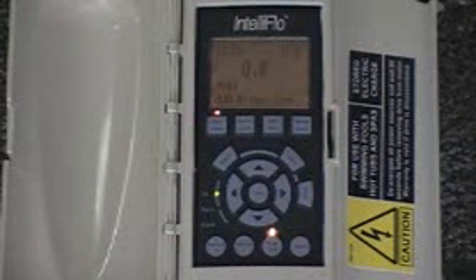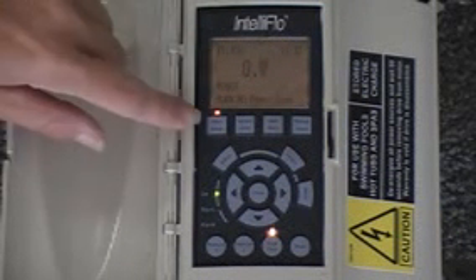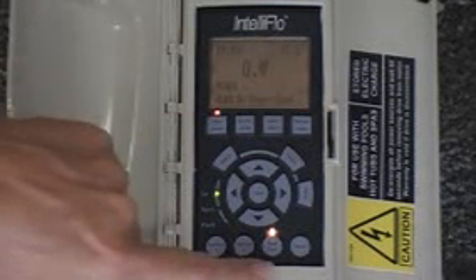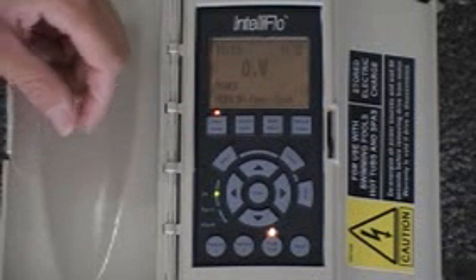Our goal today is to get you comfortable with the InteliFlo Pump, the menu, and the different items to look for. The first thing we ought to do is go over the screen and show you what each item means. This is the standard way the pump would be — the filter light would be lit, this says filter mode right here, and the start light is lit; there's a little LED above start. That indicates that this pump is ready to go, and if it was scheduled to be running, it would be running.